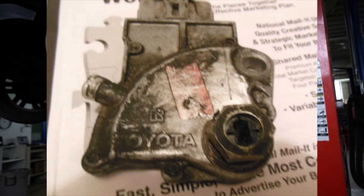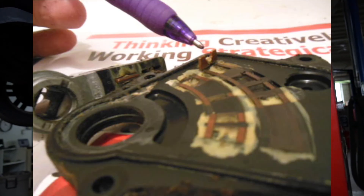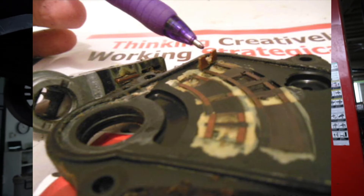We've gone ahead and replaced the neutral safety switch that was giving us problems. The actual internals of the neutral safety switch were what was causing the stiff shifter, and it was also what was causing the diagnostic trouble code to appear. Now that we've replaced the neutral safety switch, we're going to clear the diagnostic trouble codes, take the vehicle for a test drive, and all should be well.